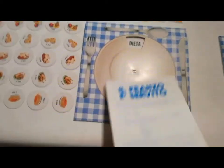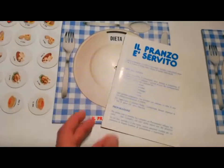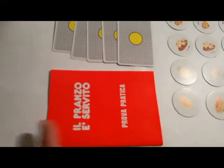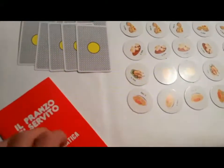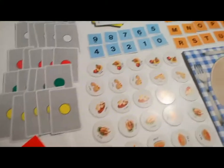Il famoso tabellone con dieta e le istruzioni. E naturalmente il libretto delle prove pratiche dove sono inserite le varie prove da effettuare con la dotazione.